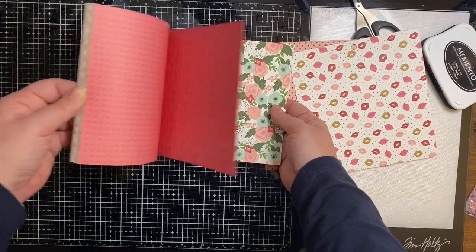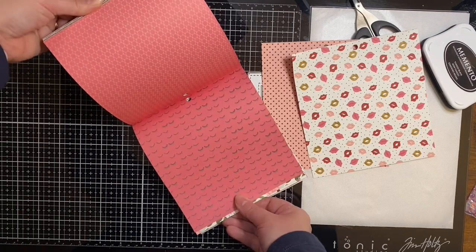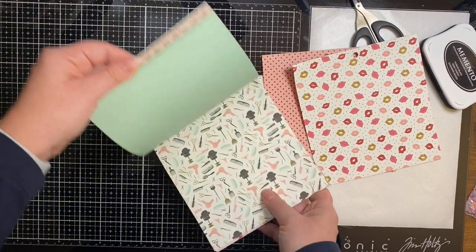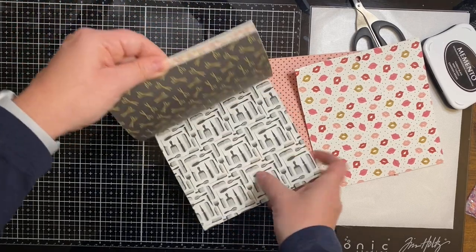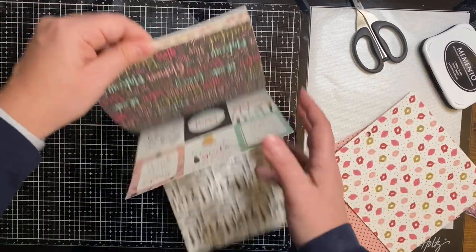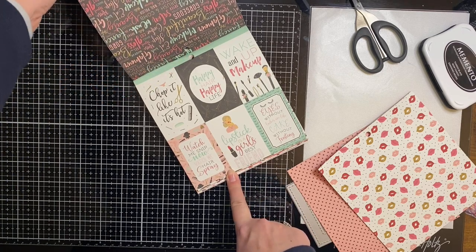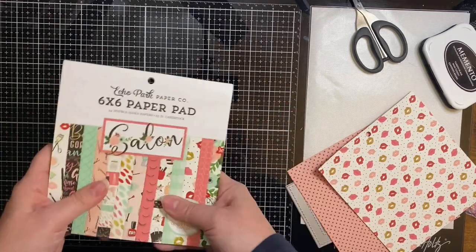The pad also has some florals, and a sheet with eyelashes on a hot pink background. There's nail polish, salon chairs, a blow dryer, scissors, and different things like that. Another sheet has black combs, brushes, and scissors. And then of course there are two-by-three cut-out sheets. I'll be making some other cards using this paper pad later on, so make sure you check back on my channel soon.